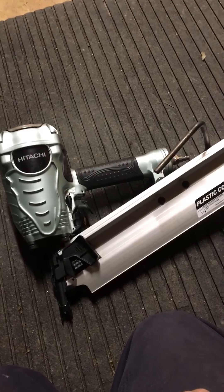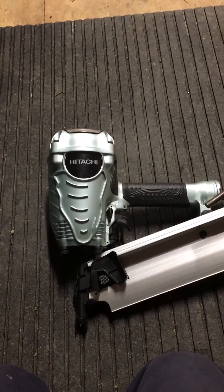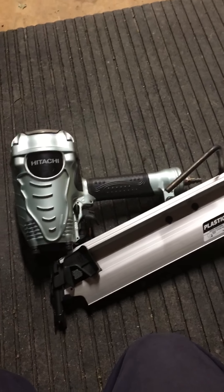Full auto is good for roofing, flooring, or if you're really good with the nail gun and you're doing studs or whatever. I tend to use single shot — it seems a little safer. I've had a couple of double fires, but I'm also not that experienced with it.